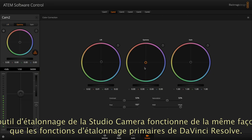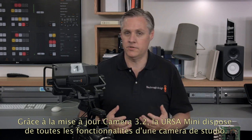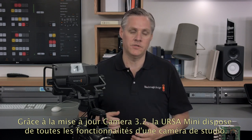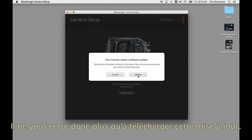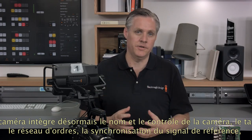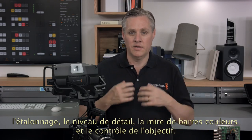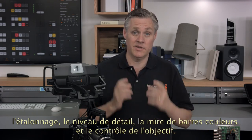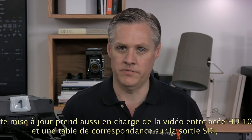Now with the camera software 3.2 update, all the studio camera features have been added into the Ursa Mini. The control features added include camera ID, camera control, tally, talkback, reference timing, color correction, detail level, color bars, lens control, and more. This update also adds 1080 HD interlaced video and a video lookup table on the SDI output so you can use the camera with any broadcast switcher. Using the camera with this update is the same, but there are new items in the menus such as camera number, which you set so the camera can be controlled.